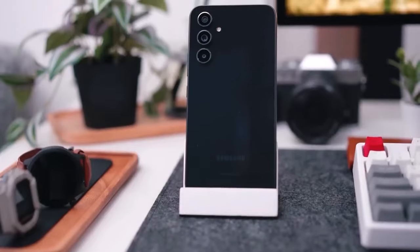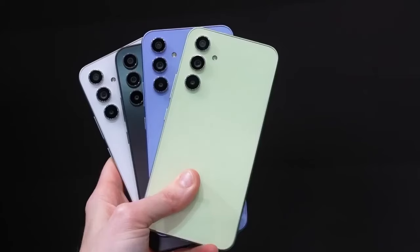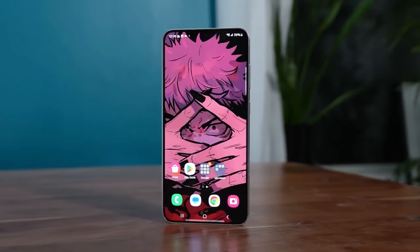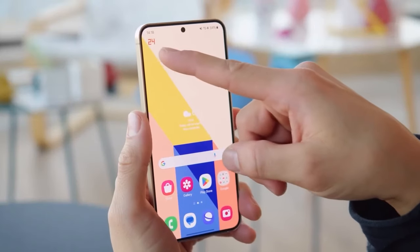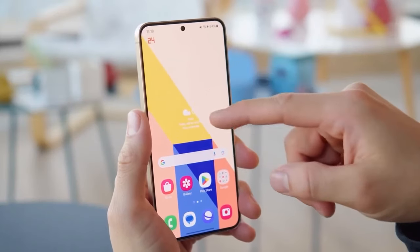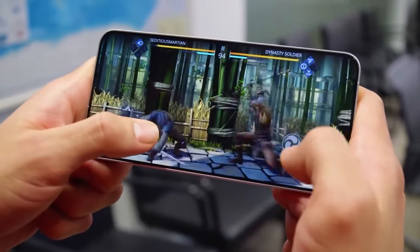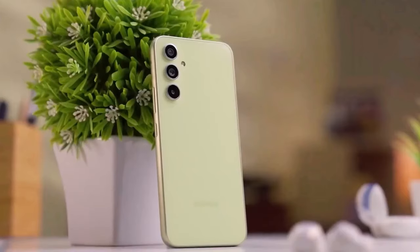And there you have it folks — our initial impressions of the Samsung Galaxy A55, based on the latest leaks and rumors. Are you excited about the A55, or are you holding out for the Galaxy S24? Let us know your thoughts in the comments below. Don't forget to like, share, and subscribe for more tech news and reviews. Thanks for watching, and until next time, take care.